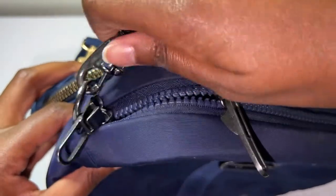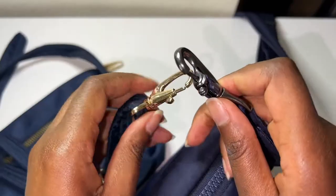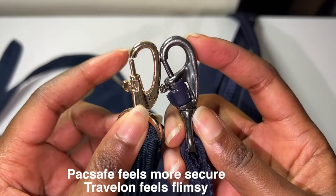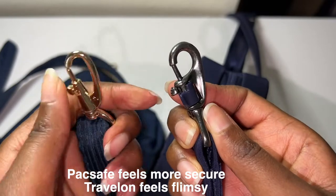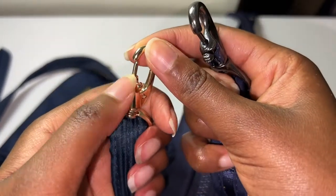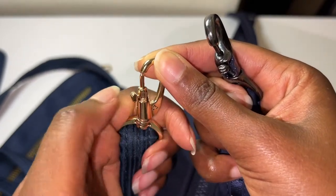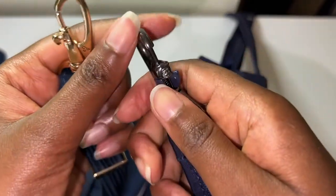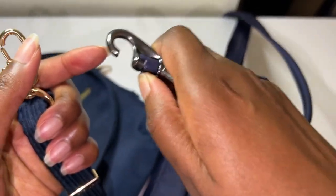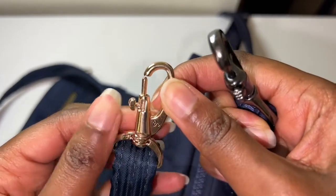Then there are these clips that you use to secure the bags on a chair. The one from Pack Safe looks more superior to the one from Travelon. The Travelon clips open and close like this — you have to flip them. The Pack Safe one, you open it down, hook it, and twist it, but it doesn't even stay locked.